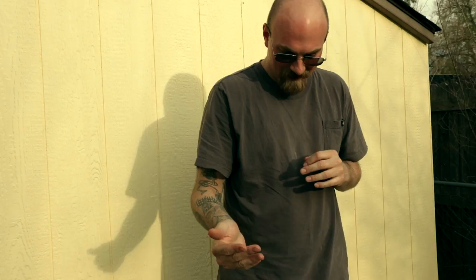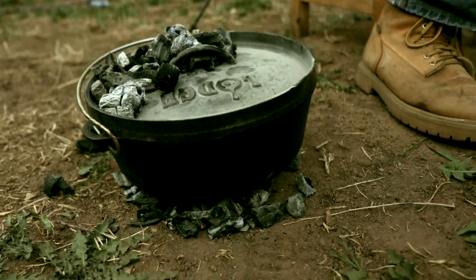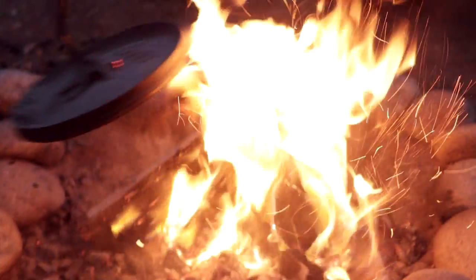Welcome to Six Minute Videos. My name is Zen John. I'm going to be your host for our biscuit edition in a Dutch oven. Today we're going to be cooking in a Dutch oven in a backyard using a campfire, not charcoal.